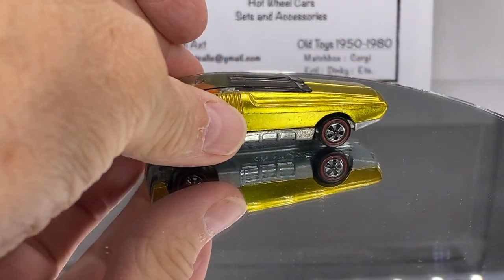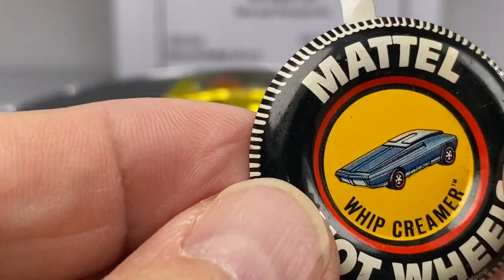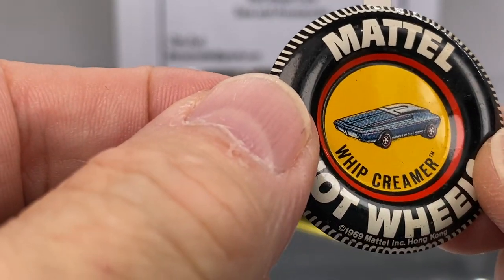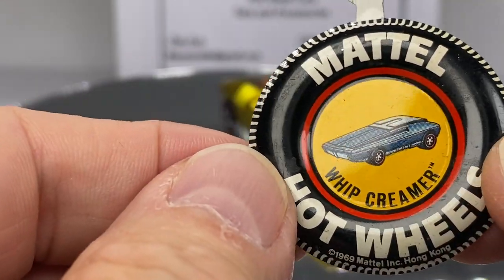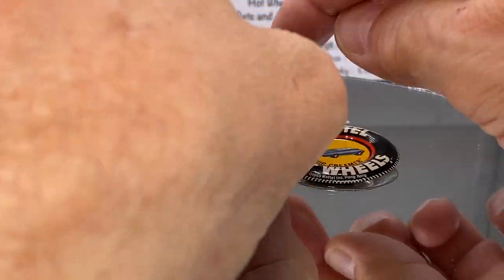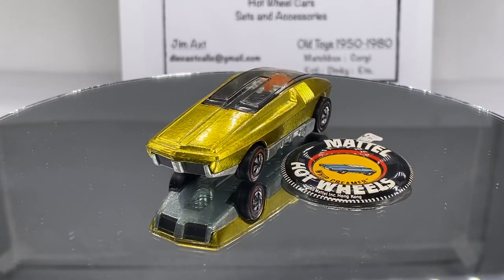What came along with it was a button. When you have the blister pack from when you first got it, the toys would come with a button — some metal, some plastic, some Hong Kong, some US. This is a US version with a Hong Kong button.